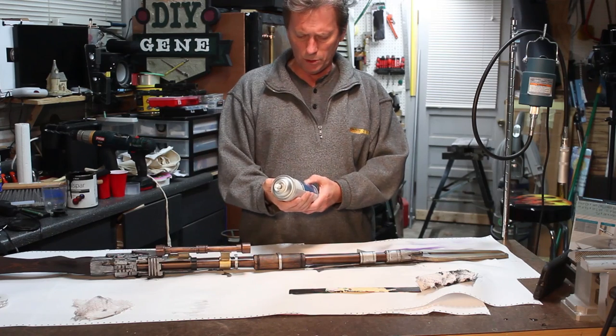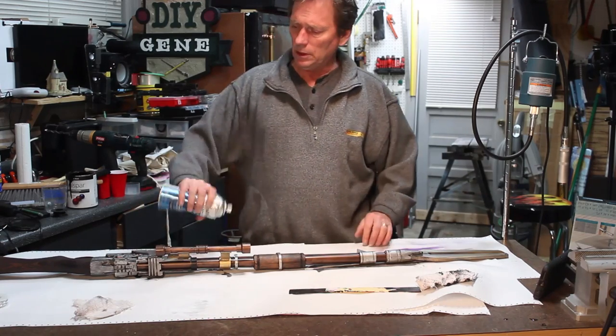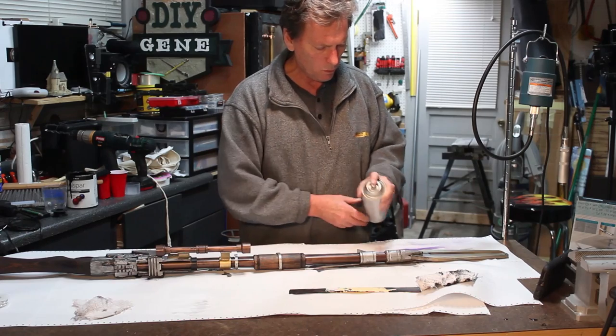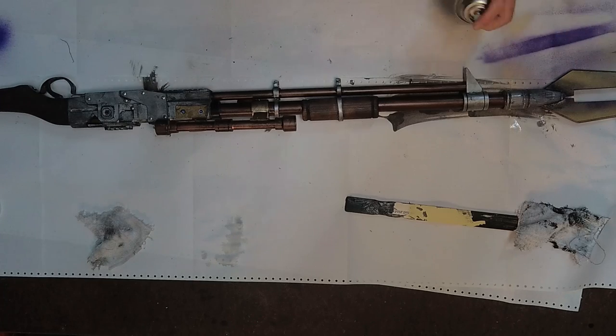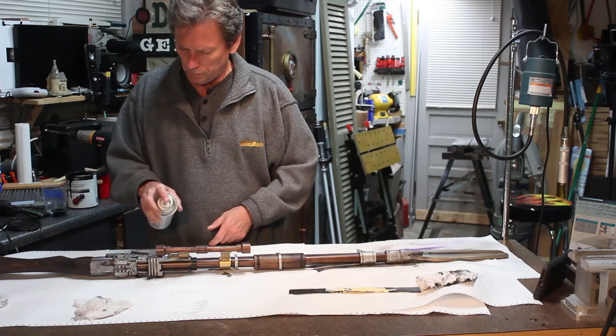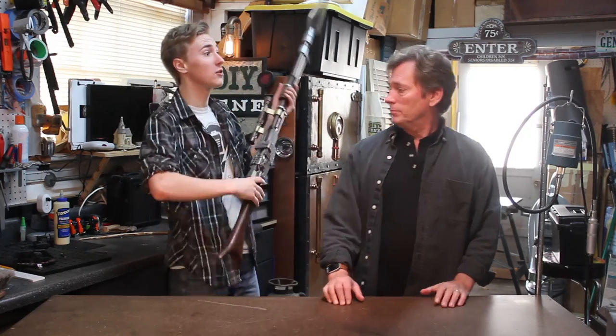I'm going to put a water-based clear coat onto it just to basically seal the whole thing. I've never used this before but I'm going to give it a try. Hey, I hope you enjoyed watching this video as much as we enjoyed making it. I hope you guys will give it a try — it was a really fun project. If you want to see any more videos from DIY Gene, just make sure to like, comment, subscribe and stay tuned for more updates. In the meantime, I'll see you soon. Alright, come on — we gotta go see Baby Yoda.